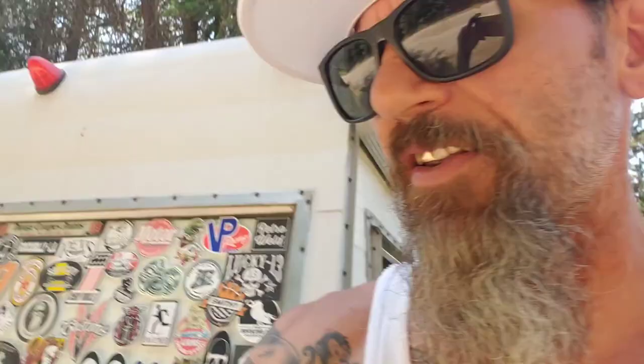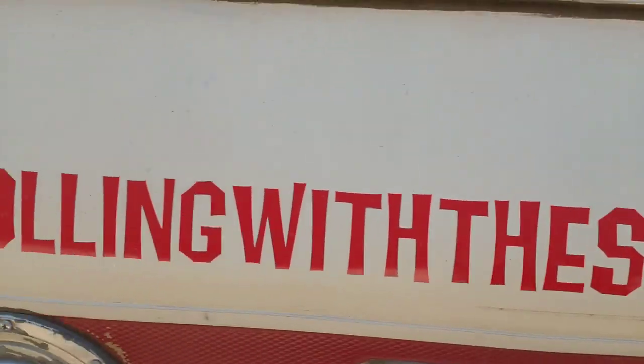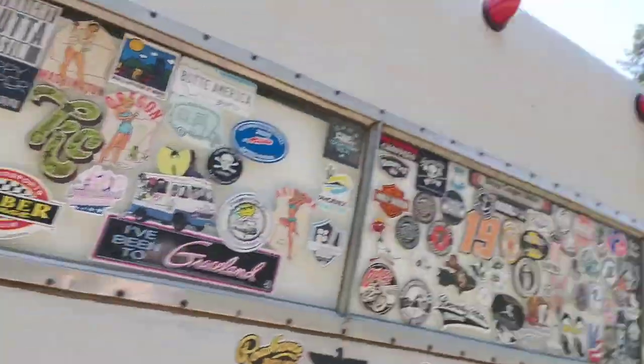Hey guys, Sven Meister here, rolling with the Shasta. I've been moochdocking up here at some family outside Newport, Washington for the past week, and it's been hotter than AMF.